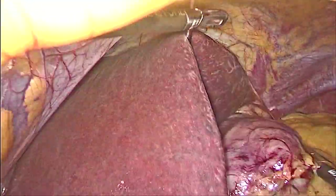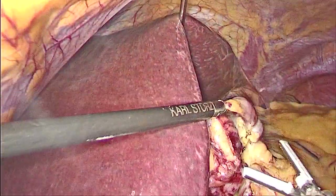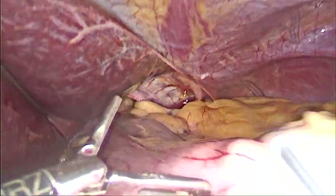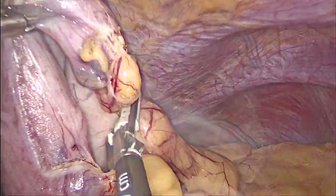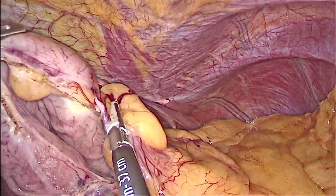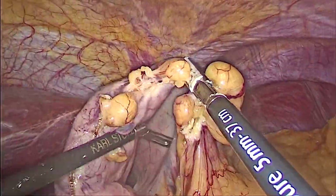Then we go higher up, trying to reach the diaphragm — the hiatus, or the opening where the hernia happened — and pull the main part of the stomach. You can see it's gone up. So we're trying to divide all the fat connections, keep pulling. The more we release, the easier it is to pull the stomach back into the abdomen.